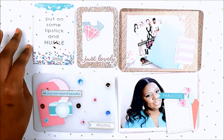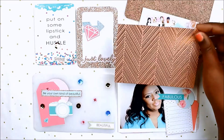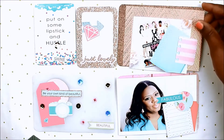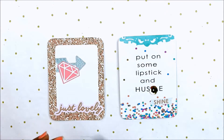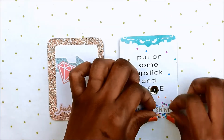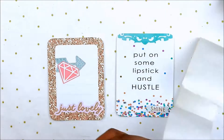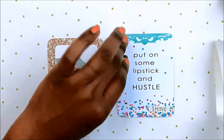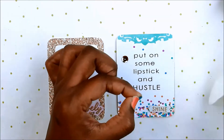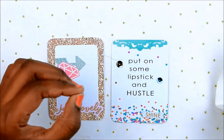Hello and welcome back to my channel — welcome to another Project Life process layout. This is a continuation of my last Project Life video, the selfie series. I'm starting on the second side of this layout, and I'm just adding something to the card that says 'put on some lipstick and hustle.' I love that quote, but I just wanted to add something to it, so I stuck on that little shine die cut.